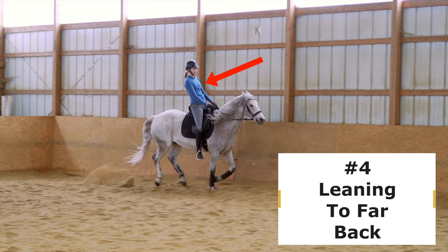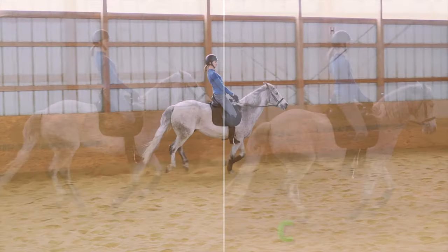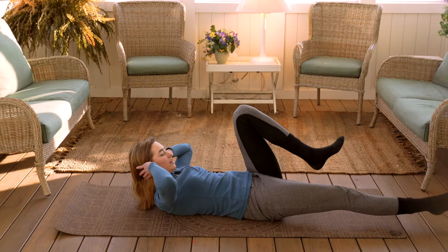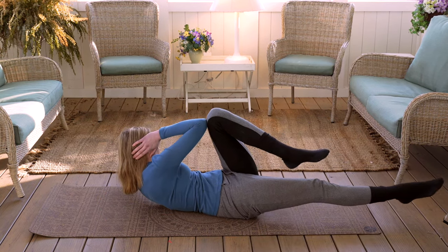Number four is leaning too far back. This is happening when we're falling behind the motion of the horse. You can see how my legs are swinging — I'm bracing in my feet too much and that's pushing me back behind the horse. So I'm in more of a chair seat, as you can see on the left, and I want to be in more of a kneeled position, as you can see on the right. To achieve this kneeled position, which is a more aerobic balance frame, I want to work on strengthening my core off of my horse. Any exercise you do to strengthen your core — here I'm doing bicycles — crunches is going to help you sit in a better, more aerobic frame when you ride your horse.